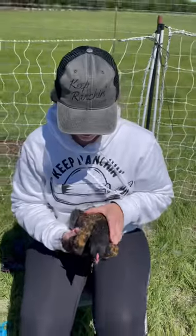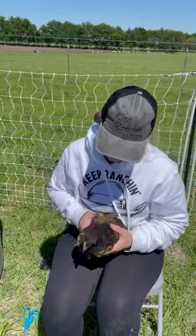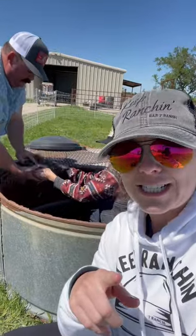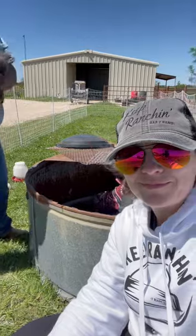You only do one side because then they're kind of off balance and they can't fly away — because if you do both sides they're still balanced. That's what she said, so that's what we're trying. The chicken church isn't finished but we went ahead and set up the netting so they can have some space to roam. I'll keep ranching.